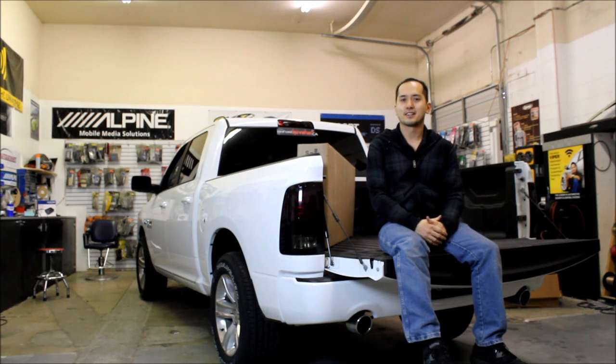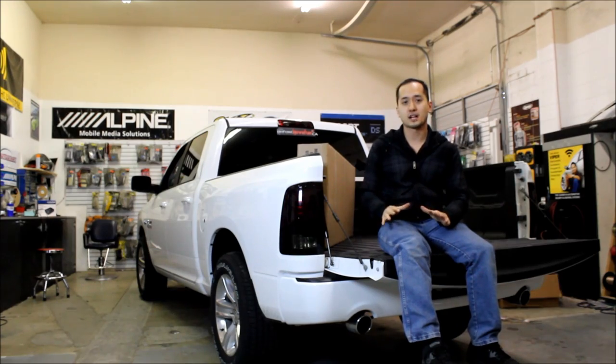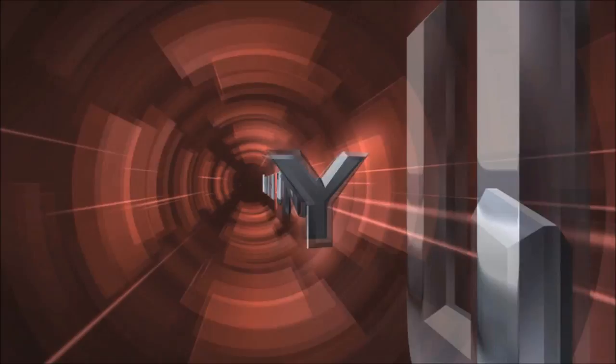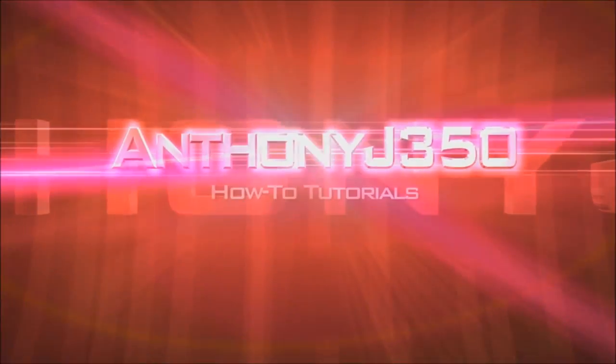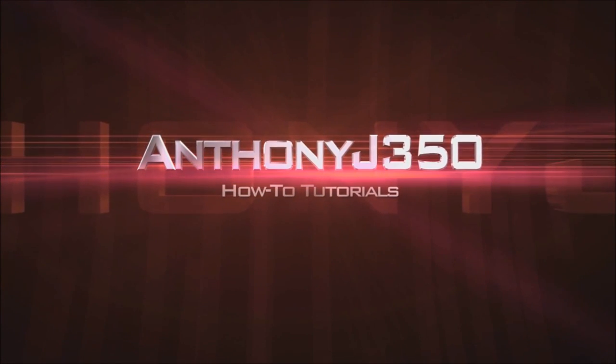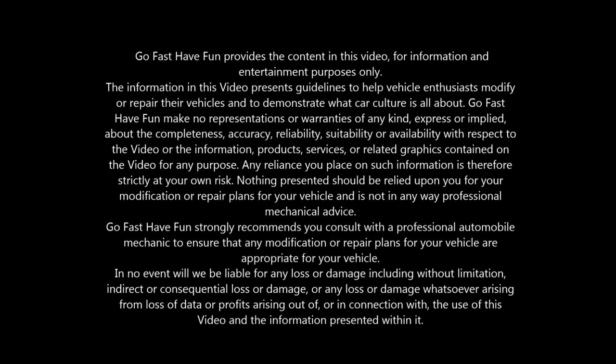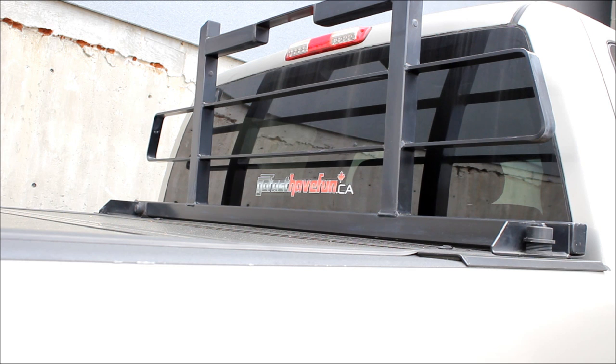Hey guys, I'm back working on Allman's Ram again and we're going to do what I think is one of the best bang for your buck accessories you can put in the back of a truck: a hard tonneau cover. Today we're going to be installing the BackFlip G2 Tonneau Cover.